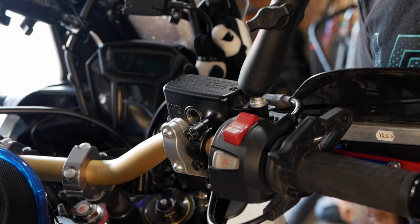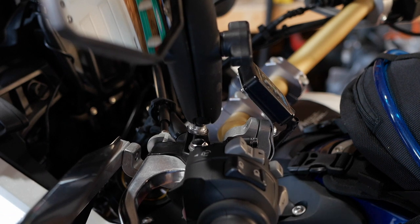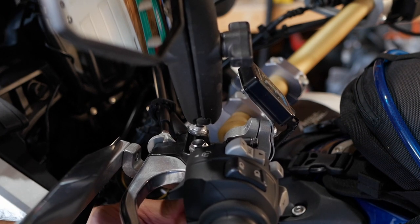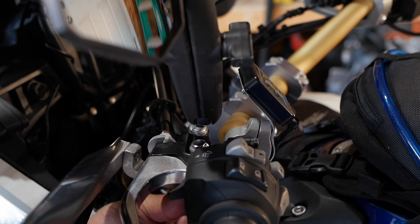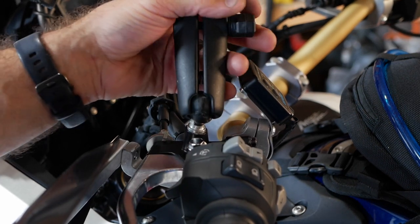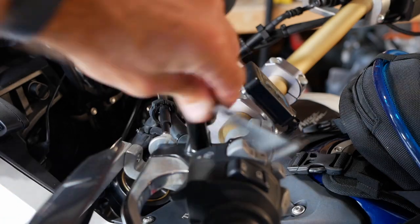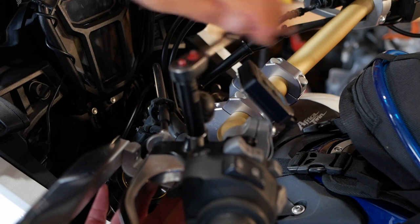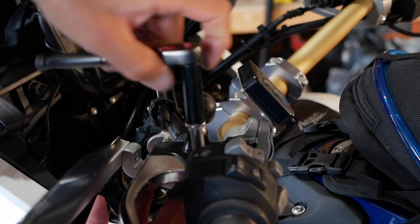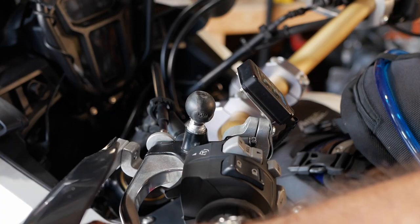To remove the clutch lever it's pretty much the same story. We'll start with the bottom nut and washer to get it out of the way. The washer goes the same way as the other side, with the flat side facing down. Note that the bolt is actually threaded on both sides, so you can't just push it up — foldable levers are a good thing; you can easily pop them off or get them out of the way if you have to.